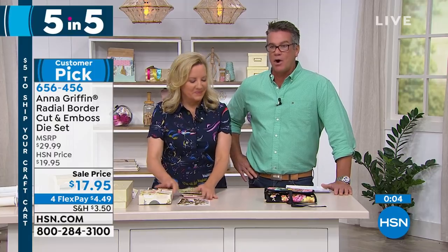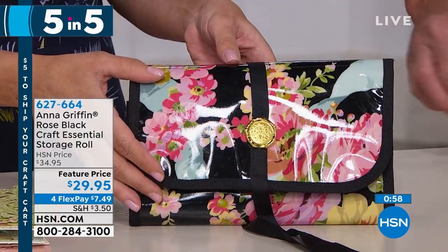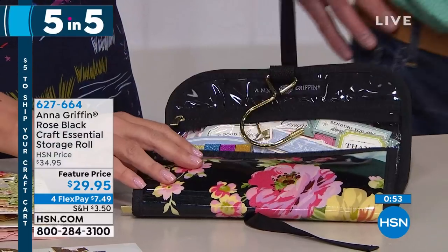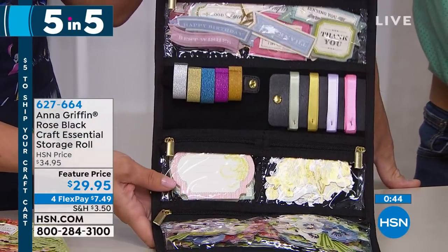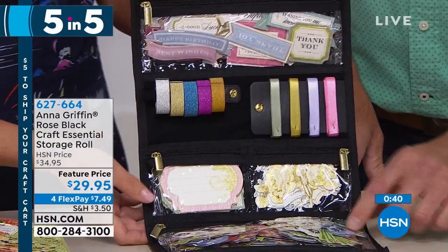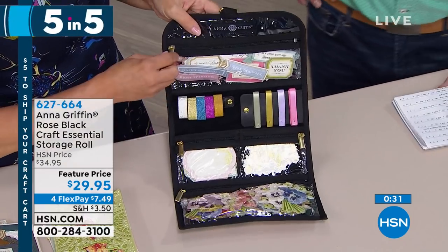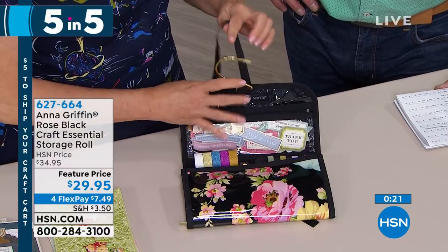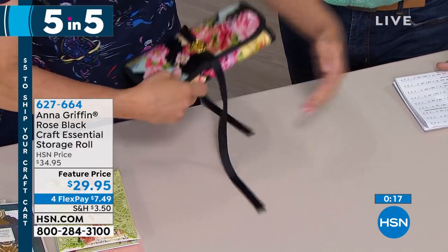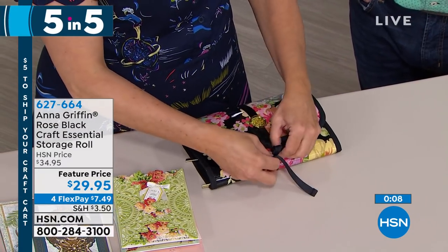Number five and big finale — this is our Rose Storage Roll. Feature priced at $29.95, item 627664. Prepare to be amazed. This hangs on the door knob or over the door and now you have all your little embellishments in a roll — you could also substitute this with your jewelry. Individual gusseted pockets, different size pockets. There's five yards of ribbon that we've wound around this, and the little gold-tone handles make it really easy to access these pockets. Roll it up, tie it up — it ties in a bow and now it goes in your suitcase. That's it for five and five — nice job.